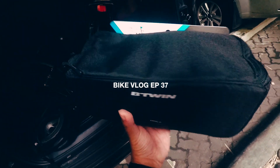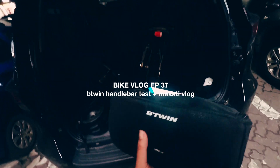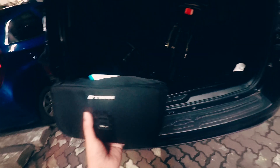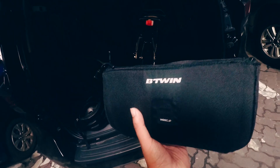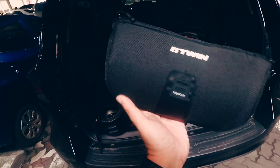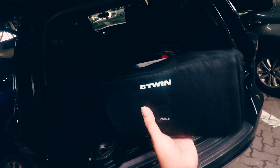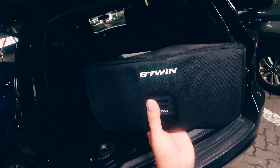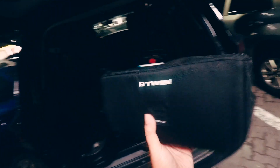Welcome guys to another bike vlog. We are in Makati ngayon and we're gonna do some folding bike session. It's January 1 so happy new year guys! Today we're gonna be trying out the BT Wynn handlebar bag. It has a hard shell profile and from the photos parang malaki siya, but actually it's more of a medium kind of size.